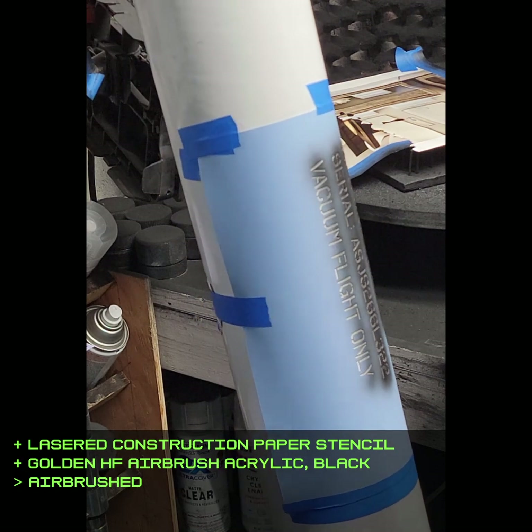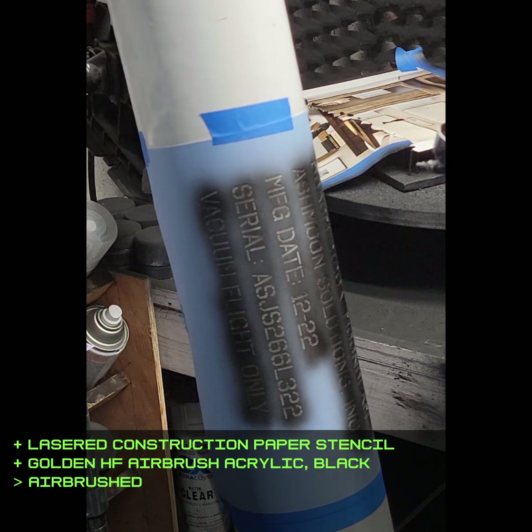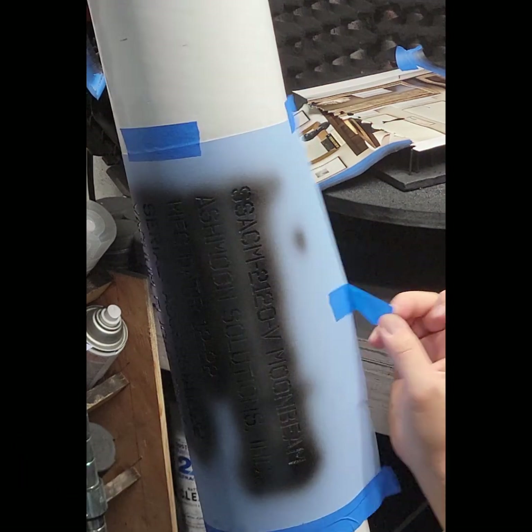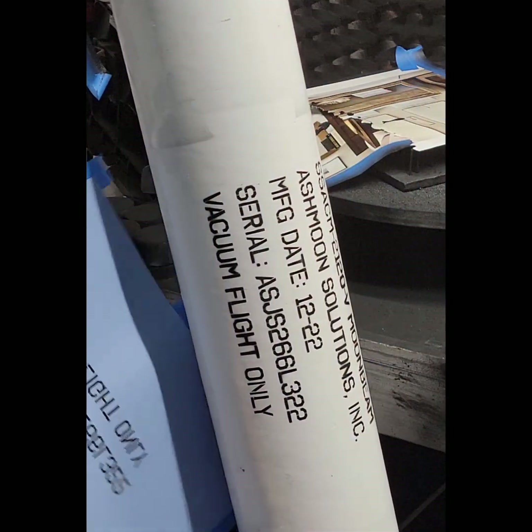I used my laser cutter to very quickly make this stencil, which is much easier than vinyl stencils at the cost of a little edge bleeding. On passion projects like this though, I'm not worried about aesthetic perfection. Plus, this was heading to Neotropolis and it was going to get all messed up by sand anyway.